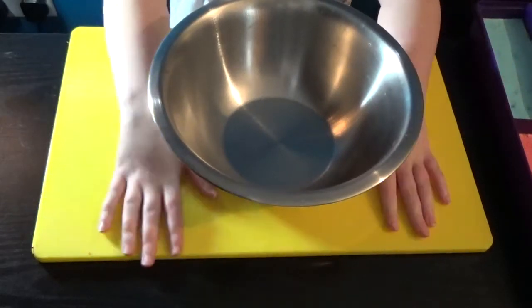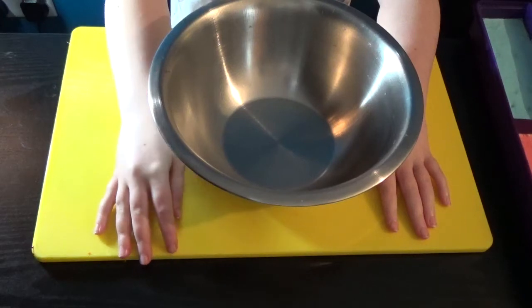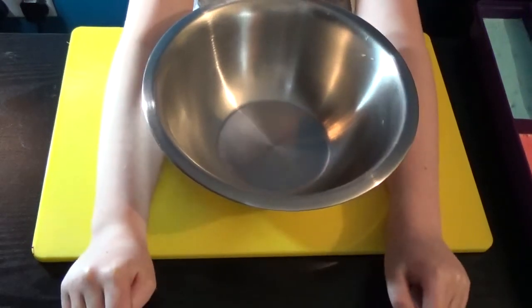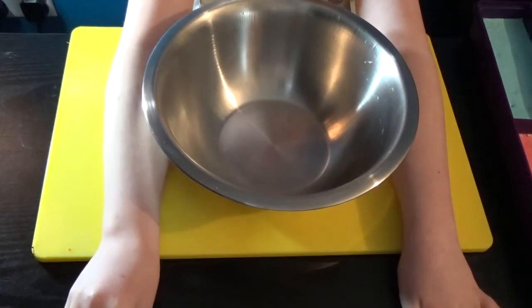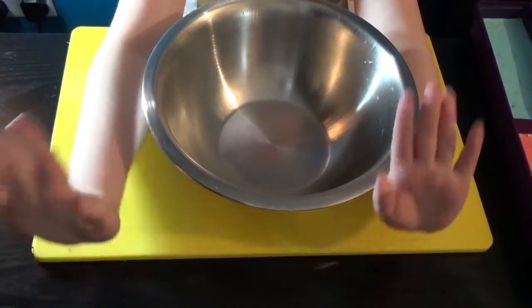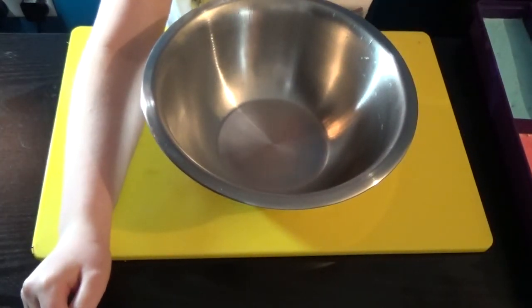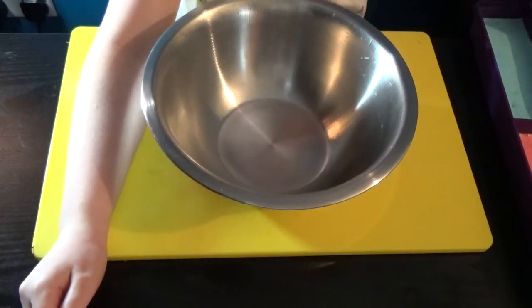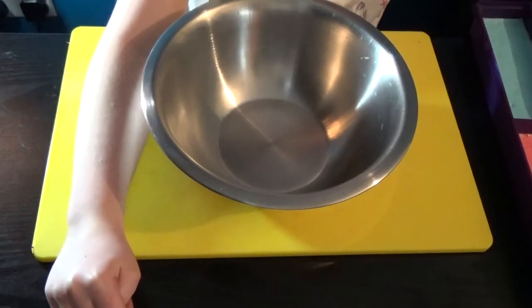Hey guys, welcome back to Brook's Time! Today we are going to be doing a slime smoothie. Before we get started, please make sure you like, comment, and subscribe. Let's just get started. I'm going to be doing blue and pink because they're similar.